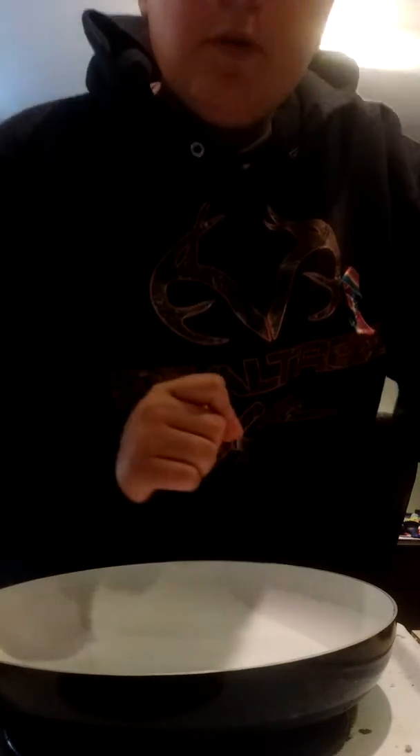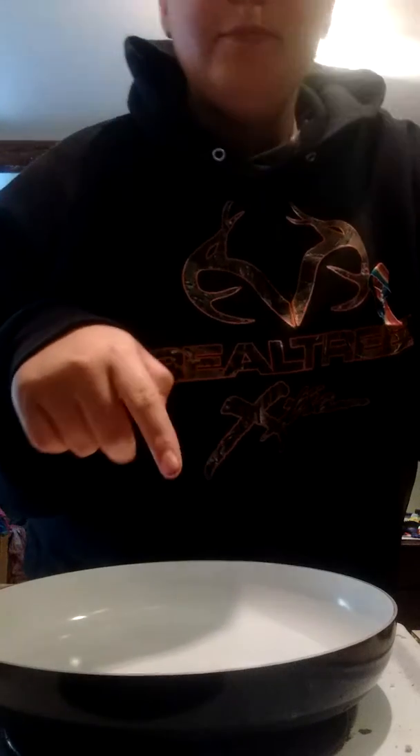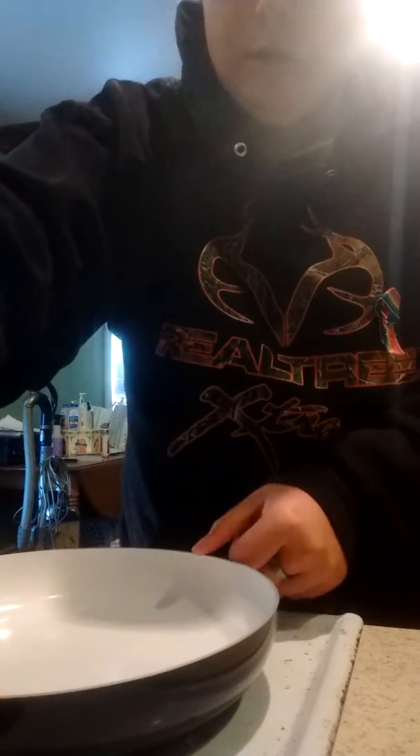So first, you want to set your stove top to about six and a half, seven. That'll take a little bit longer than usual to heat up, but that is okay.